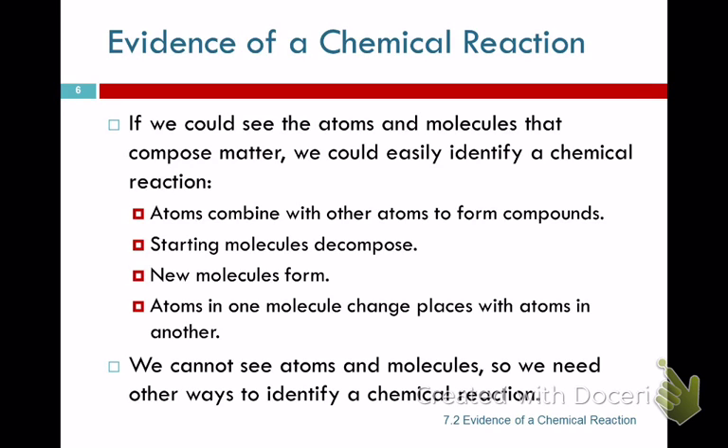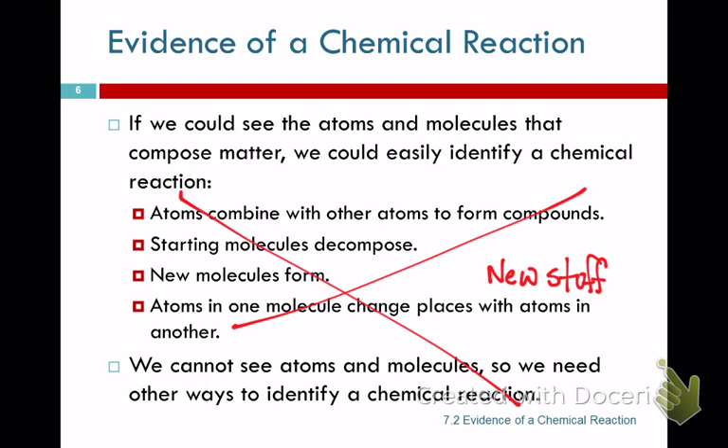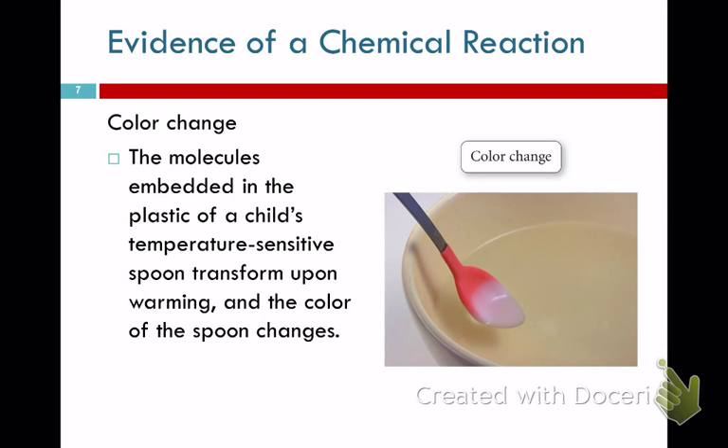How do you know a chemical reaction happens? New compounds get made — that's how you know there's a chemical reaction. We can't see stuff decomposing or new molecules forming, but you can detect them sometimes. Not everything is a chemical reaction, but here's how we see one.